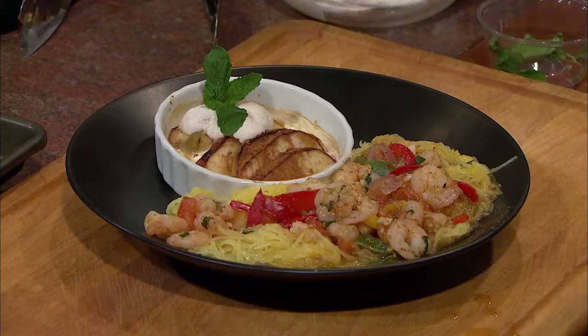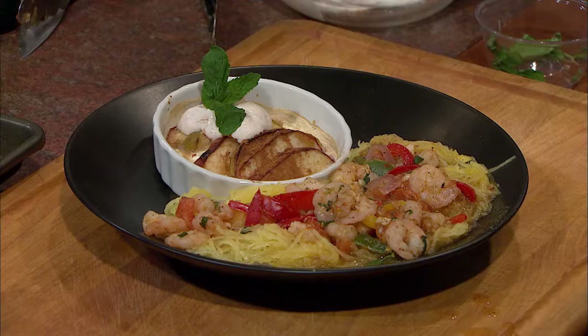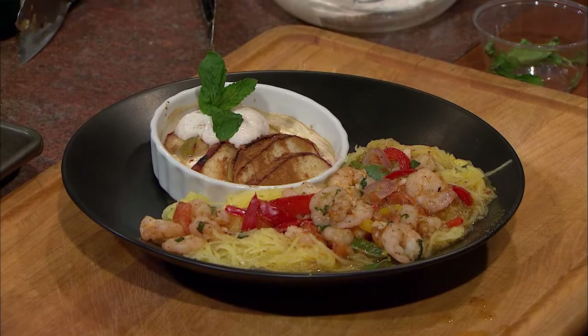I would like to thank our guest, Executive Chef Matt Huffman, for joining us tonight. If you're interested in any of the recipes you saw on tonight's show, visit our website at mpbonline.org/fit-to-eat or join our Facebook page, MPB Fit to Eat. Until next time, I'm Chef Rob Stinson — eat well. Thanks for watching.